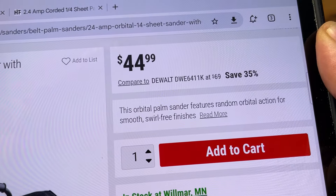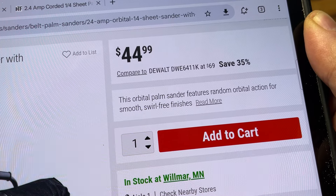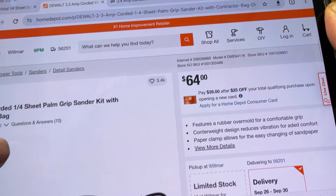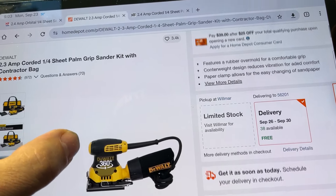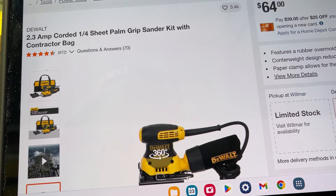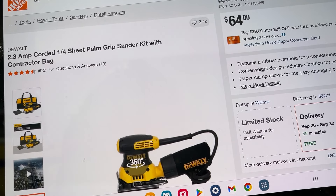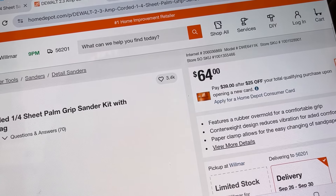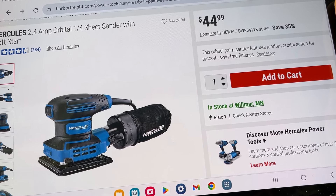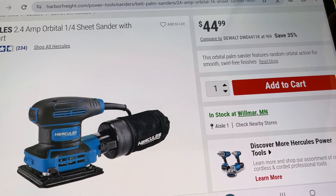If you look, they're comparing it to the DeWalt DW6411K. So we're going to jump over to the Home Depot website real quick. That DeWalt is $64.99, and it's a 2.3 amp motor at 14,000 orbits per minute. The Hercules one is 2.4 amps at 15,000 orbits per minute.